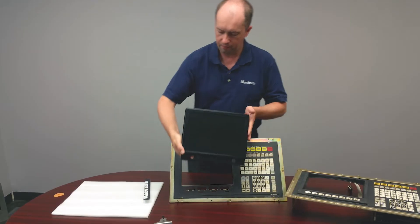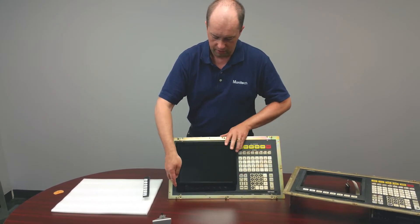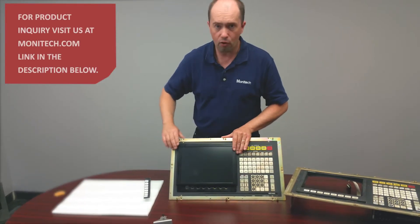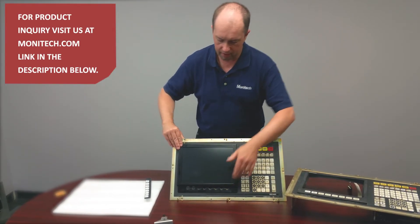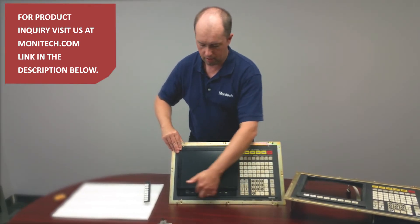It goes on the front and mounts on the front, versus a lot of other LCD retrofits. This bolts onto the front and has some foam around the edges to keep the seal tight, and as you see the bottom, the holes line up with that.